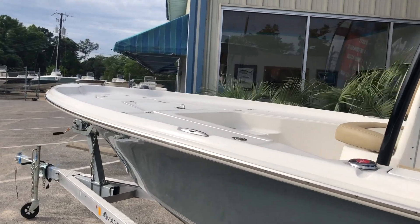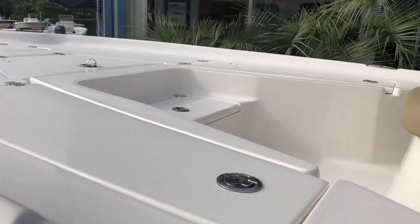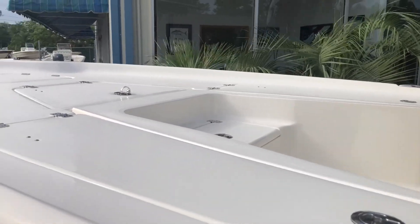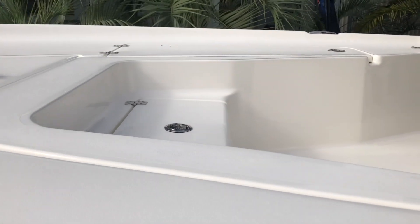The forward fishing deck — this is where the business part of this boat is. You can catch all kinds of fish. You've got plenty of room up here to move around. You've got plenty of storage boxes, rod boxes, anchor locker, and a live well forward right here on your step up.